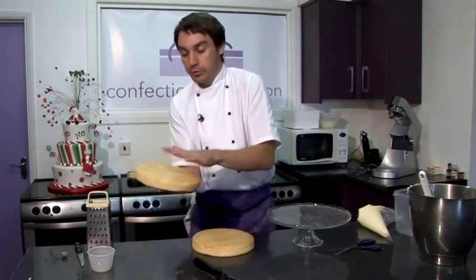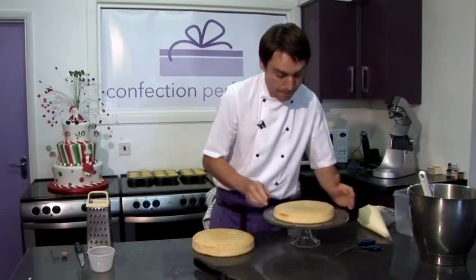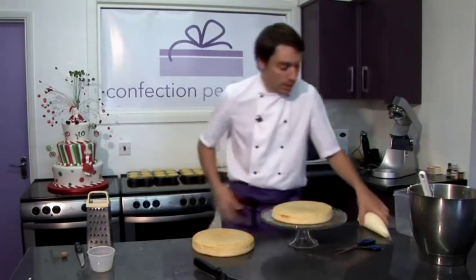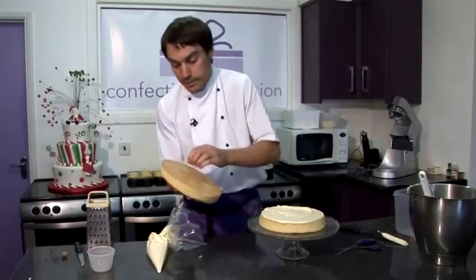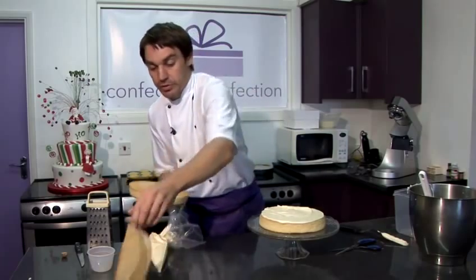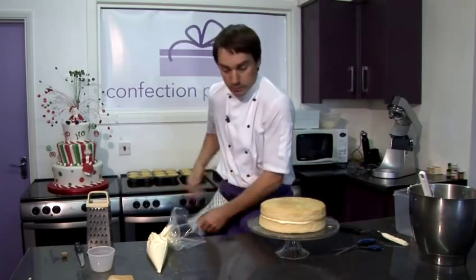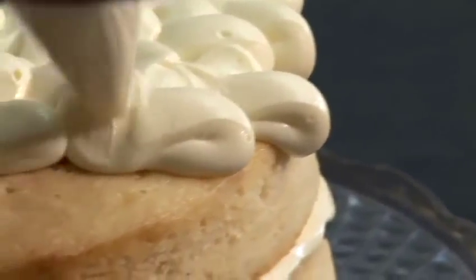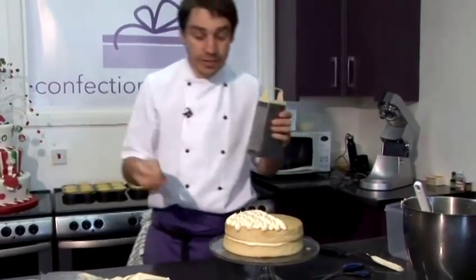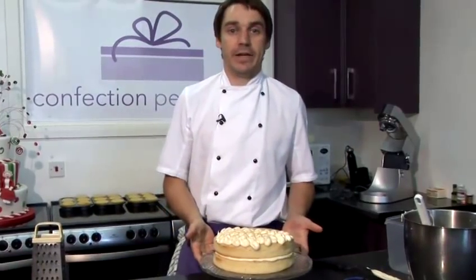I'm going to take our first layer of sponge, making sure that the piece of greaseproof paper is off. And then I'm going to sandwich some of the spiced rum buttercream in the middle. Then take our second layer, making sure that the greaseproof paper is off. Sandwich the two together, and then we can just pipe a nice little design on the top, and then a little bit of grated nutmeg. And that is how you make eggnog cake.